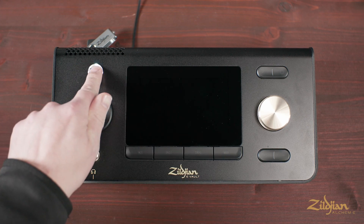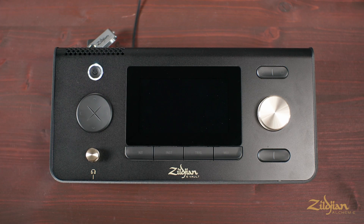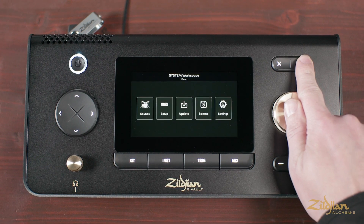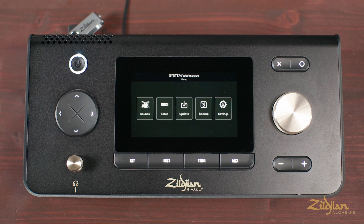Second, with the module powered on, from any screen, press and hold the circle button on the top right-hand of the module face. Then, select Update to access the System Update screen.